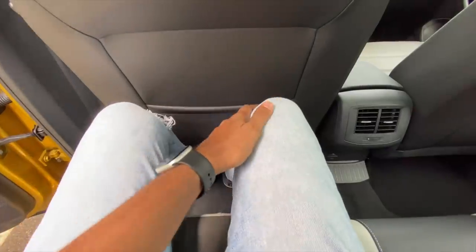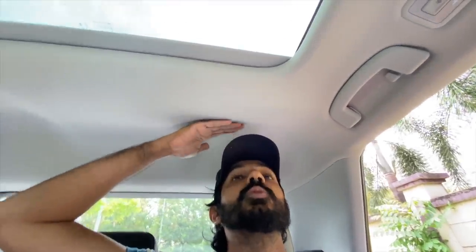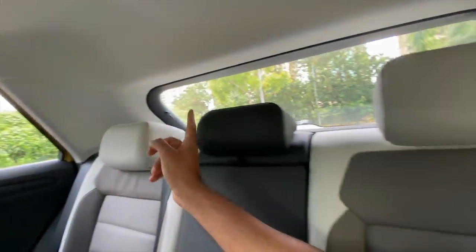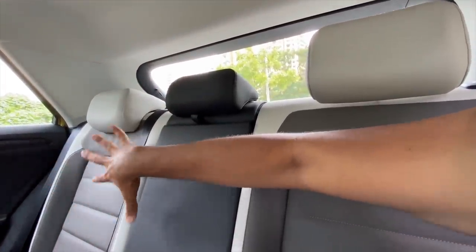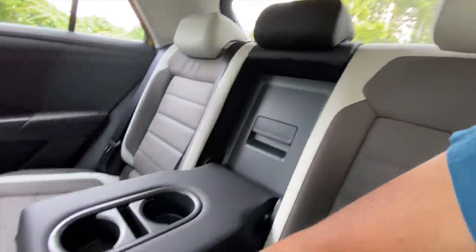There is a 12-volt charging socket. Leg room isn't great and knee room is also not great. Headroom isn't that great either, however they have scooped out the headliner because of the sunroof mechanism — that scoop actually helps the headroom. There are three adjustable headrests at the rear, and this car has a tri-color leather treatment which looks nice and funky.